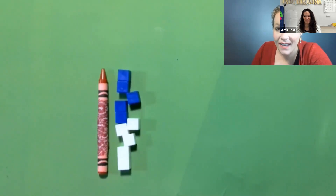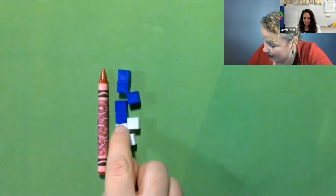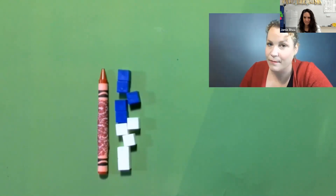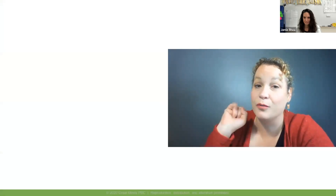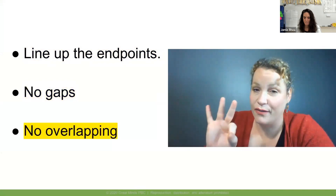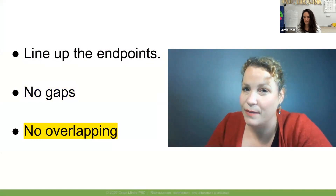Another mistake? What mistake did I make? They're overlapping each other — they can't overlap each other. I have cubes that are overlapping, so I'm actually measuring parts of the crayon more than once. That is not going to give me the correct answer. I'm going to try one more time, and this time I'm going to be careful to line up my end points, have no gaps, and no overlaps. Those are the three things we need to be careful about when measuring with centimeter cubes.